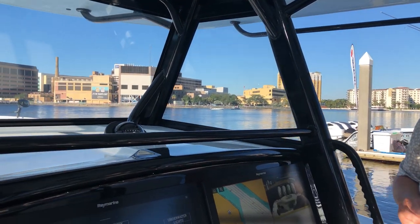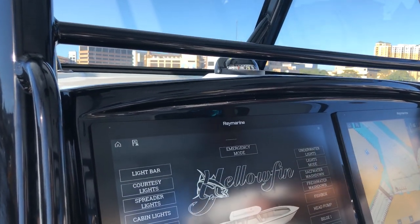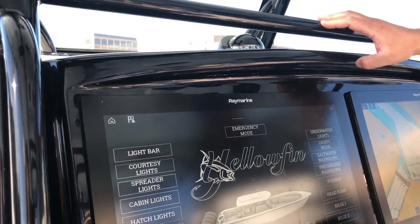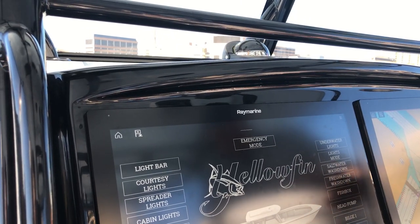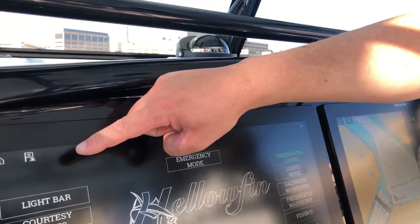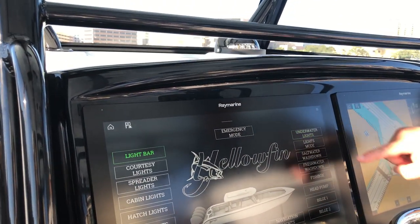Here at the helm we've got a really nice setup. This boat is outfitted with twin Axiom XL22 multi-function displays. The left side screen is the master display, and what we've got going on over here is a digital switching page for the boat's C-Zone digital switching system. This custom page was built by the team at Raymarine to control all of the lighting, the fish boxes, the bait wells, and a lot of the other electrical components on board. What's pretty cool about these pages is there are graphics and animation built into it — so for example, when we turn on things like underwater lighting or the light bar on the front of the boat, you can see the animations light up to show you the status of all these devices.